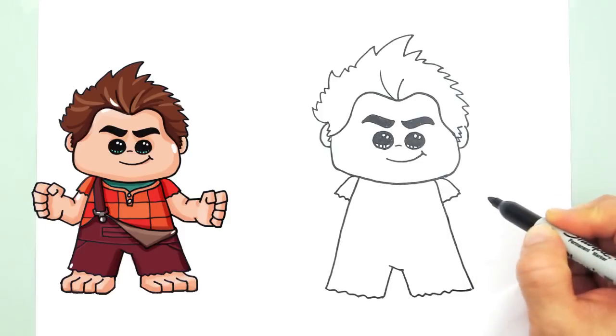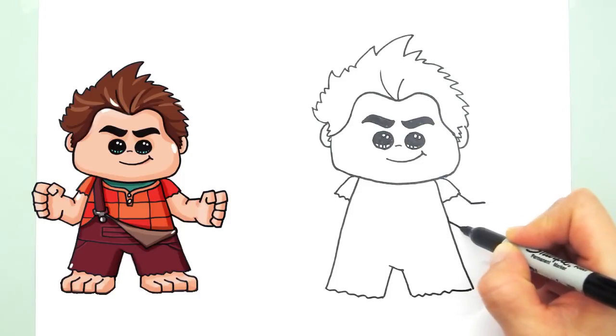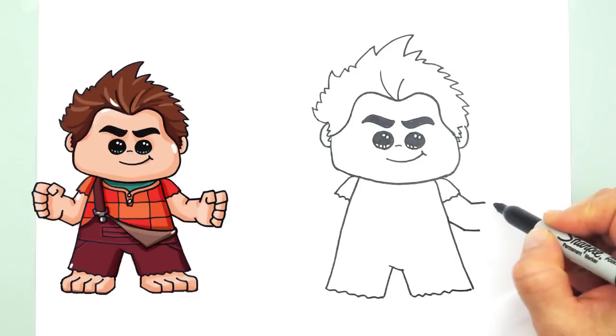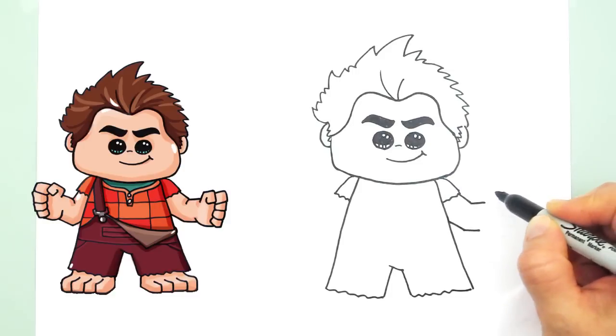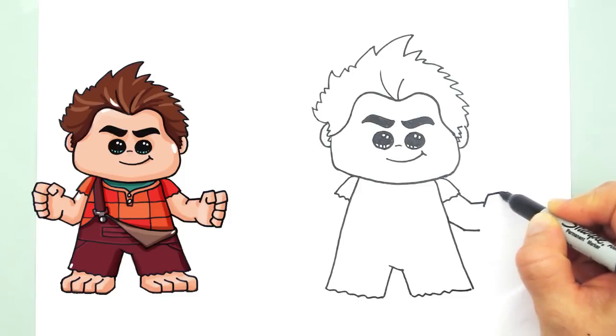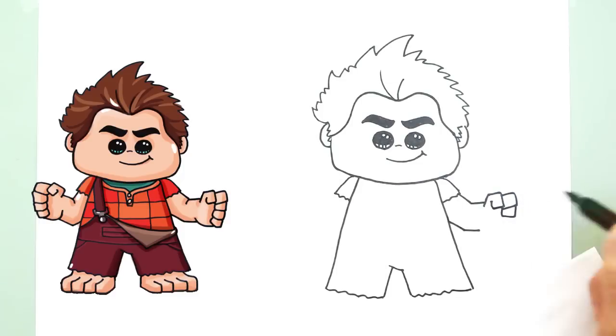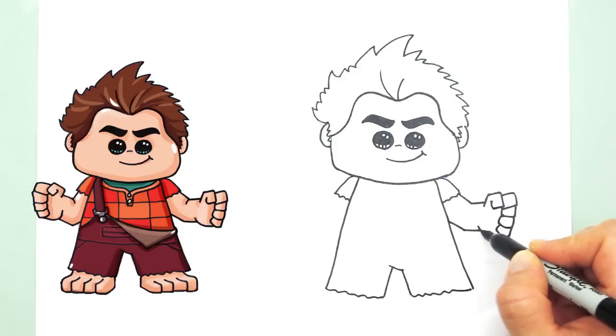Let's draw the arms — his big, strong arms. So the angle, draw a line at that angle. He has huge hands — that's one of his features. His hands are really strong, so we're going to make them very boxy, not round. Let's start by going like this for his thumb and his other fingers — just keep going down. And the palm, just box straight lines like that, and a little crease right here.